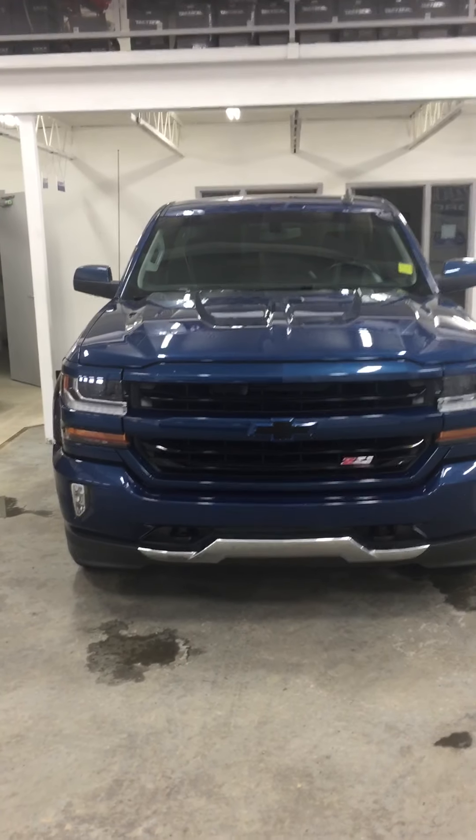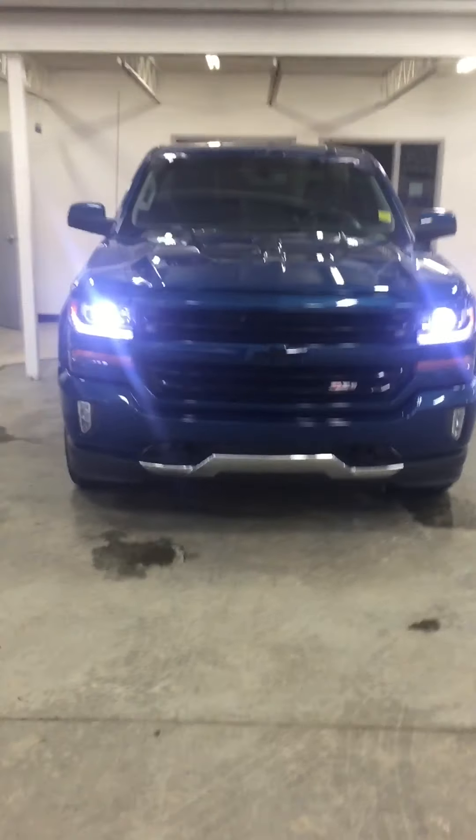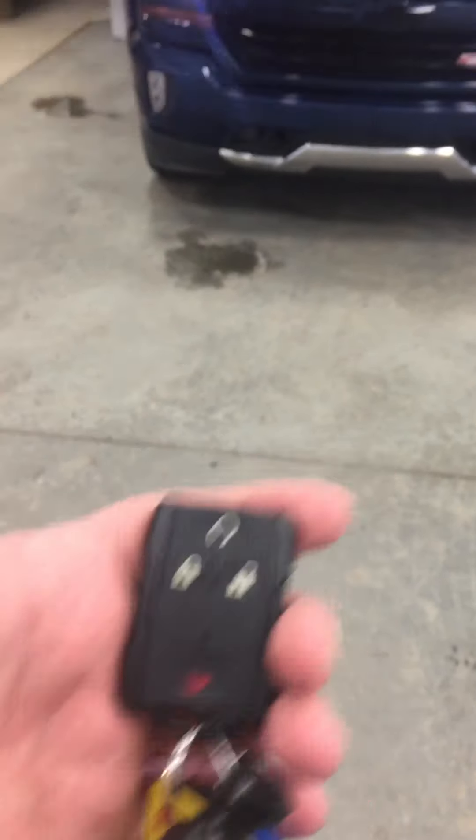Hey Chris, so Cory here. I'm just going to go through this truck really quickly, put on any deficiencies, basically rock chips, and just go through that with you, and just some of the little accessories, but you already pretty much know all of them anyway.